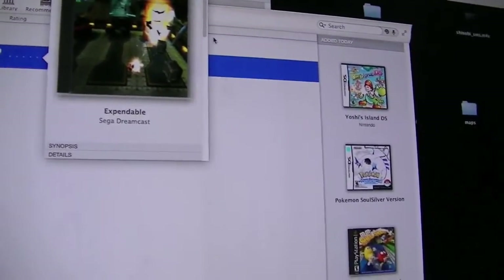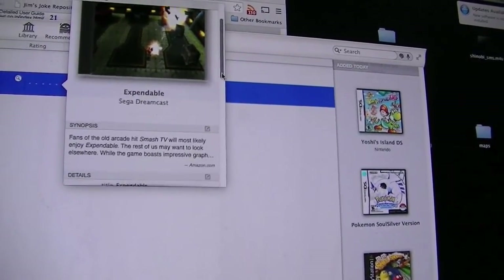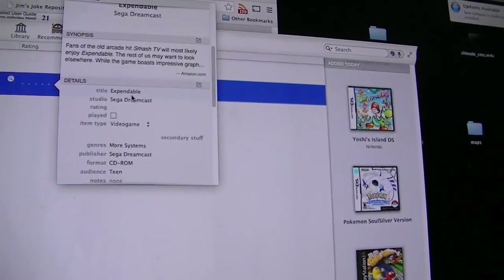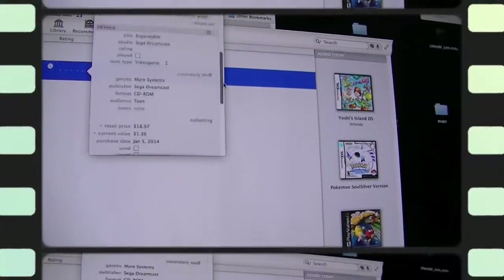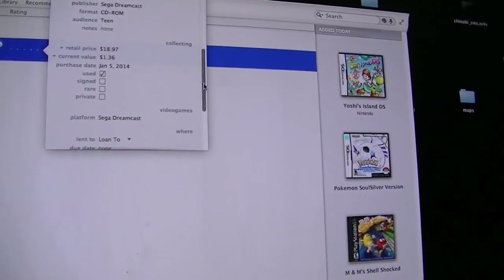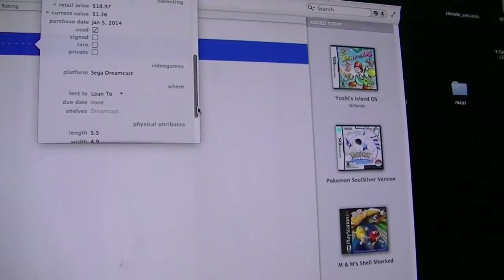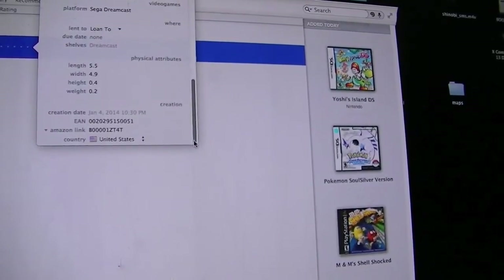The cool thing you can do is double-click on it and it opens up this window. This window has all kinds of information — it has a synopsis, it says studio, Sega Dreamcast. I'll have to fix that. Genres, more, system — it's pulling this information from Amazon, so I'll go ahead and mark that as used.